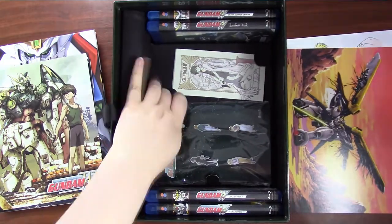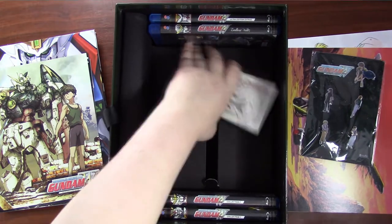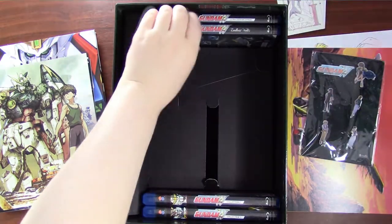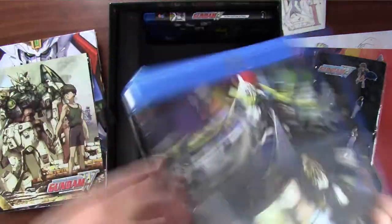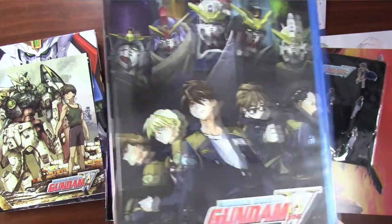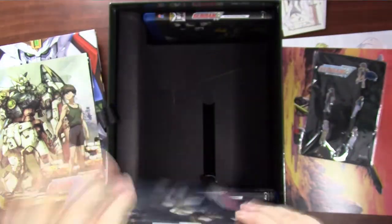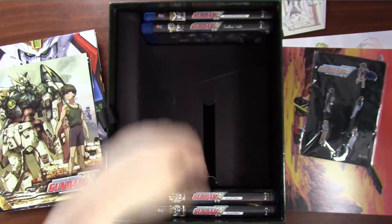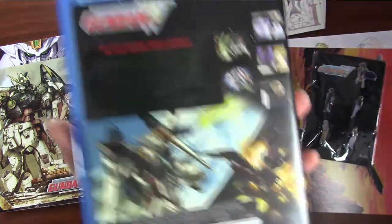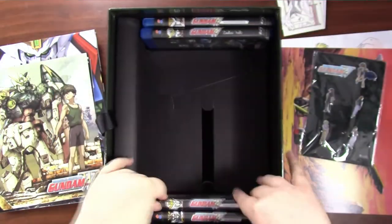The set also includes 5 pins of the 5 main characters of Gundam Wing — from here on I shall refer to them as the boys — and 5 Art Nouveau style cards. At the bottom is a whole bunch of cardboard, and the discs! The box set includes every episode, an OVA, and every extra bit of animation ever released for Gundam Wing. The cases are black with dark green text for the descriptions on the back, and they are super hard to read.